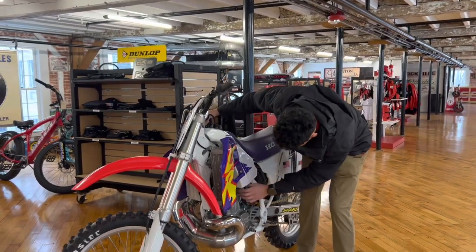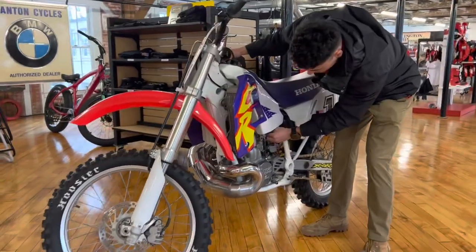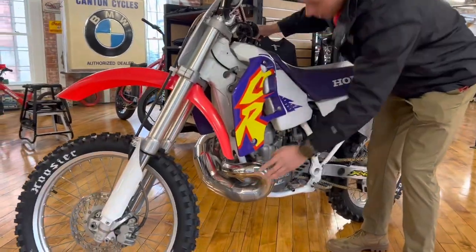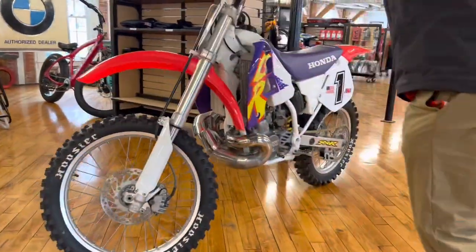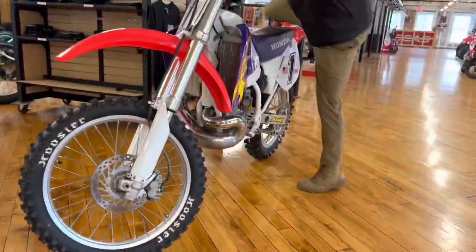We're gonna do a quick cold start on the 95 CR500 — she is absolutely stone cold. Let me show you the procedure. We're in the museum but we're gonna tilt her over to prime the bowl. See the little spurt of fuel out.